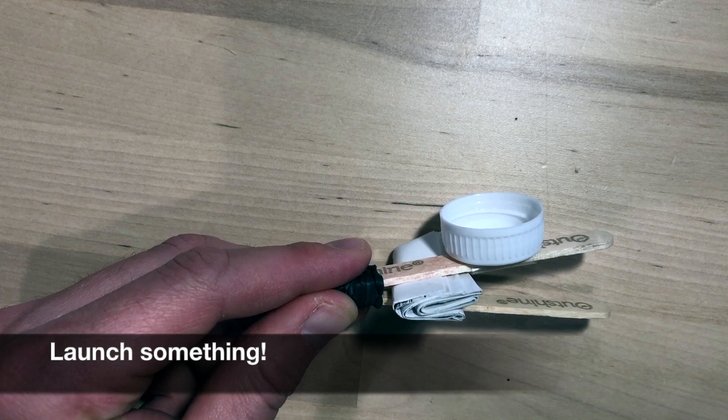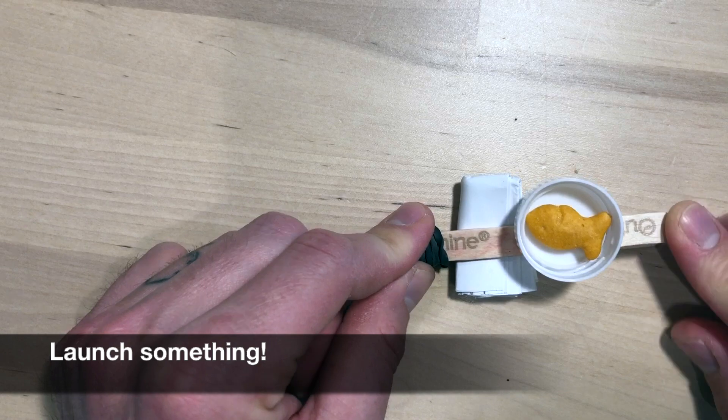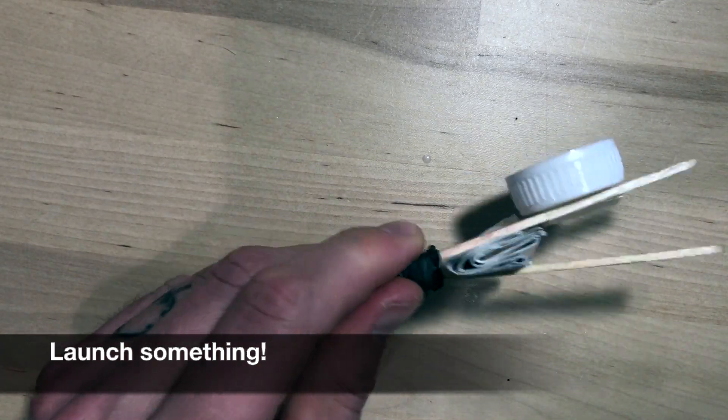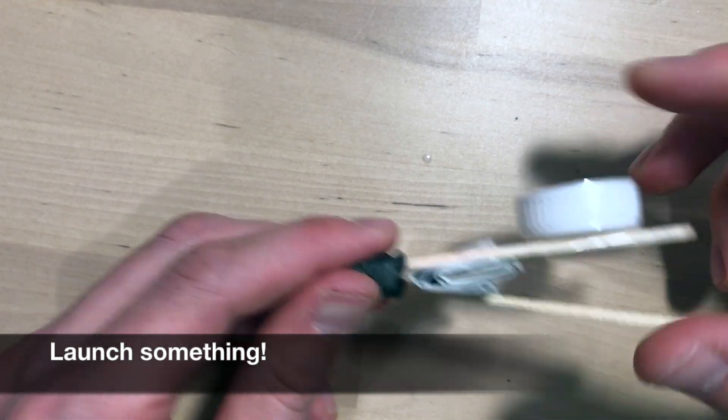For our final step, let's launch something. I've got my trusty goldfish in here. And it works — fantastic! There's our popsicle catapult completion.